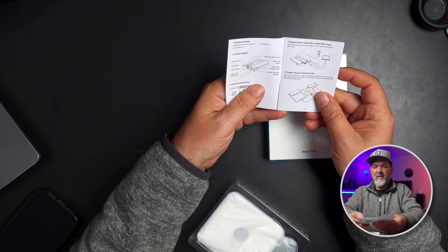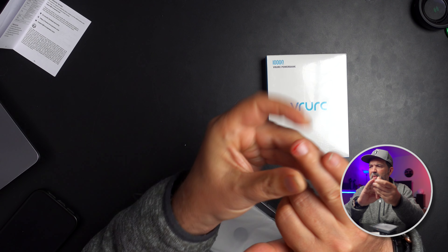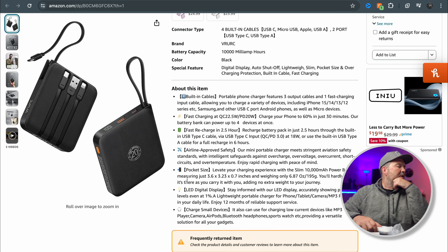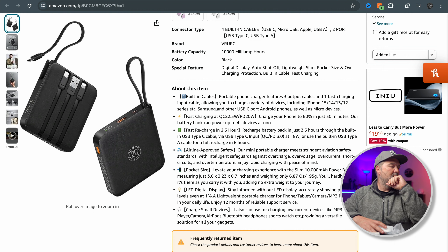The manual says 22 watts out. I'm not 100% sure if it's 22 watts total output, so if you plug in a bunch of stuff I'm not sure if that splits. Looking at the manual: fast charging at 22.5 watts, Quick Charge PD is 20 watts, charges your phone to 60% in 30 minutes. The battery bank can power up to four devices at once, which is awesome. It will recharge in two and a half hours, as long as your wall brick is pushing out at least 22.5 watts.